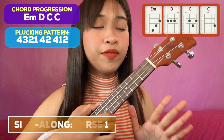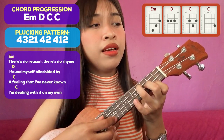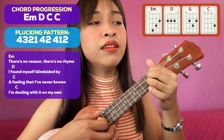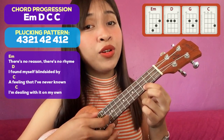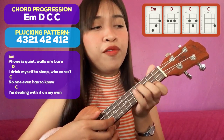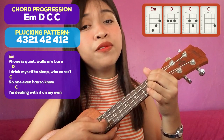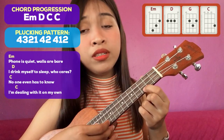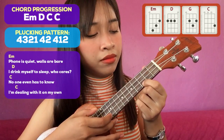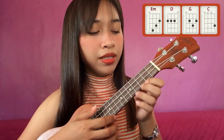Let's try to sing the first verse using the plucking pattern. "There's no reason, there's no right. I found myself inside the trash. A feeling that I'd never known. I'm dealing with it on my own. A phone is why he was a bear. I dreamed myself sleeping. No one even has to know. I'm dealing with it on my own." And then after that, you have to repeat the intro slash instrumental part.